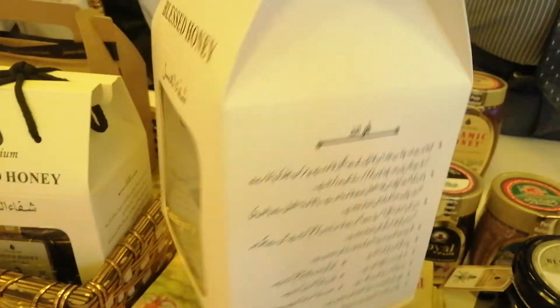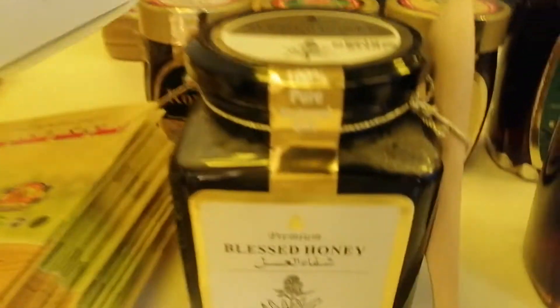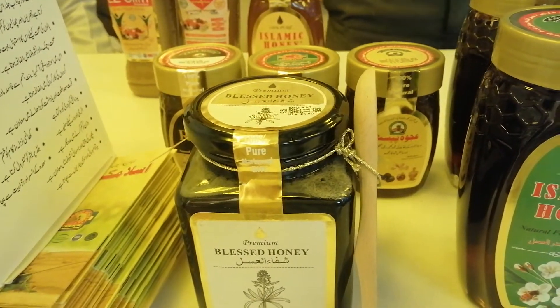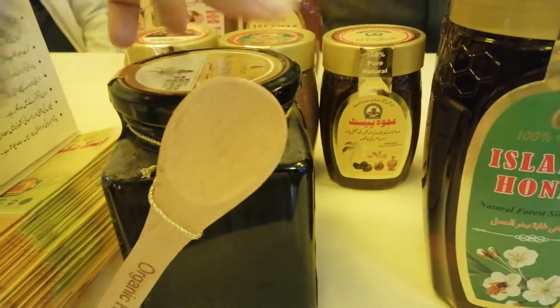There is honey — this is the one that is added. Perplus, Royal Jelly, and Black Seeds. Black Seeds, Honey, Perplus, and Royal Jelly.